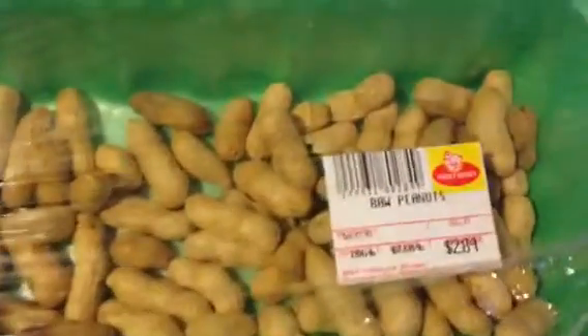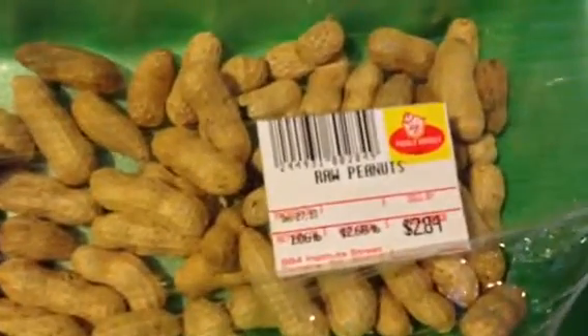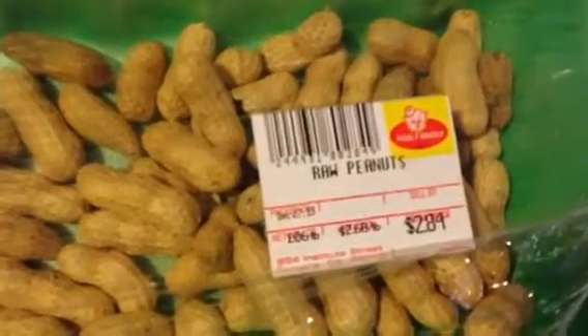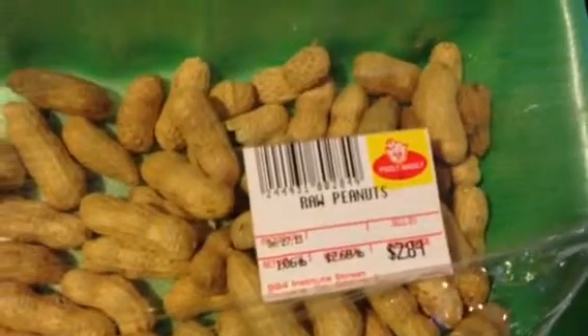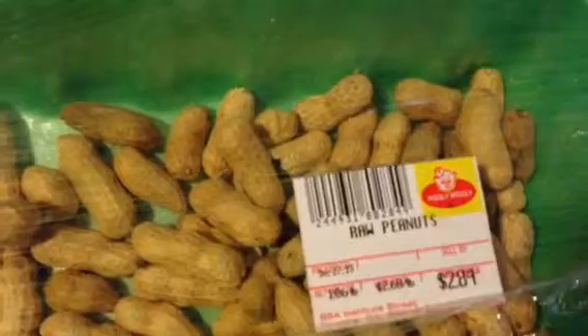Three, two — well hey, it's me Curtis. I'm in my own kitchen today and I've got what's left of the raw peanuts I bought last week when I was down in Jordan at the Piggly Wiggly. I told someone about going to parch the peanuts and the question was: what is parching peanuts?